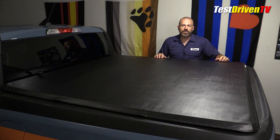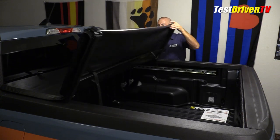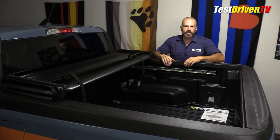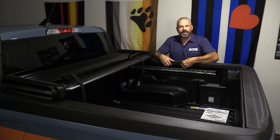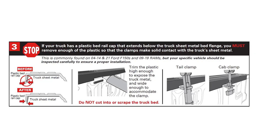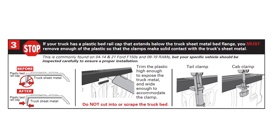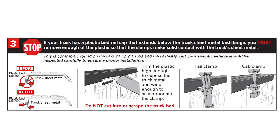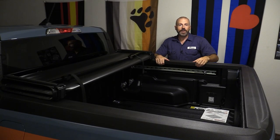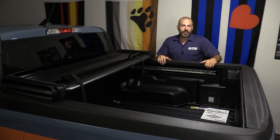Now the next thing they tell us to do is to gently fold this up so that we can get underneath it and attach the front clamps. One of the things in the instructions says that if your plastic extends below the actual steel on your bed rail, you want to get under there and take a little bit of a bite out of this plastic so that when you put that clamp under here, it's actually touching metal. In my case the fit's very good — the metal and the plastic are flush with one another, so that's not going to be an issue.